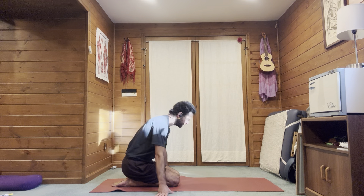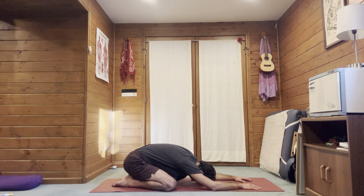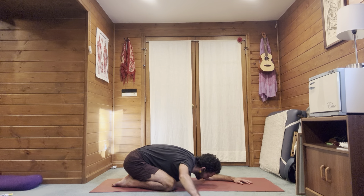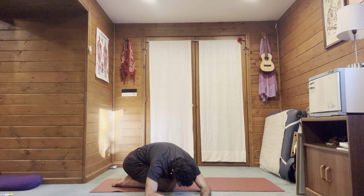Let's go into child's pose for a moment — big toes together, knees wide. Give yourself a little rest here, chin in, everything heavy to the floor. We're going to do a little extra mobility: walk the hands and torso over the right leg. This will help stretch the left side of the paraspinal muscles — low back, mid back, upper back. Take a few breaths here, try to get heavy to the floor.